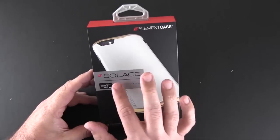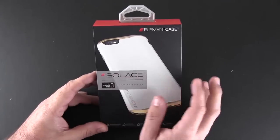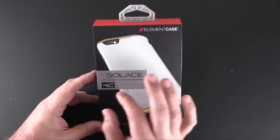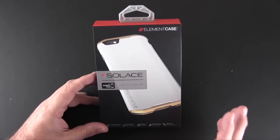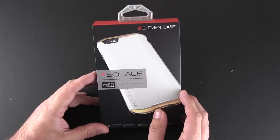About the ready-to-run colors, there are four designs on the site that you can choose from. However, via the Element Case custom design program, you can essentially redesign this case to your liking, swapping out the different color top and bottom caps and the back piece to create your own personal design, and it'll still cost you the same $99.95.